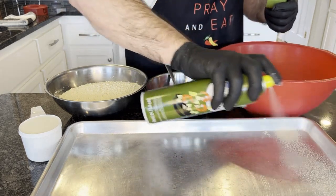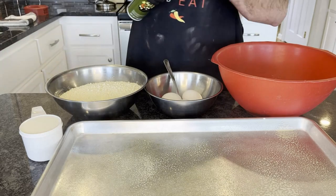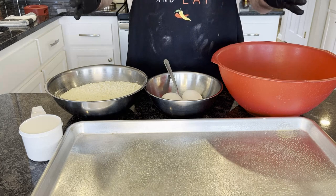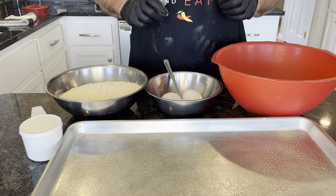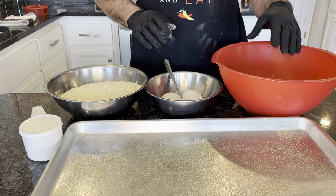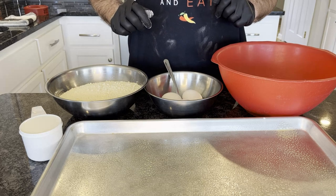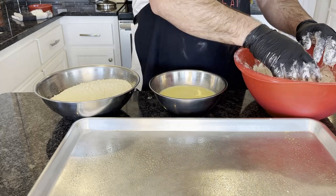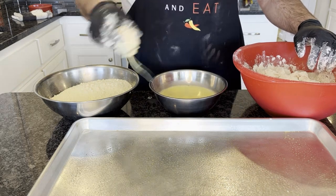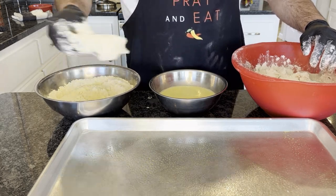First thing we're going to do is go ahead and coat our pan. I've got my wings already drying out in the sink in a strainer, just to get all that moisture and juice off of them. Then I'm going to mix my eggs and milk together, put them in the breading here, and transfer from the flour into the milk and egg mix, then right into the breading, onto the sheet tray. Got my wings all tossed in the flour — I'm just going to dip them in right into the breading, and make sure it gets fully coated. That's the most important part.